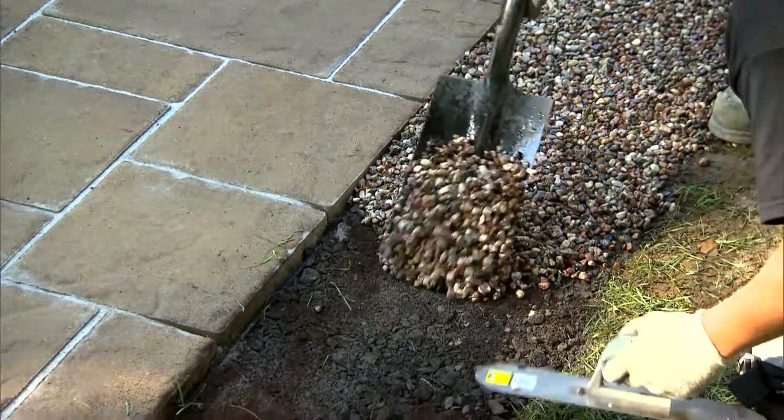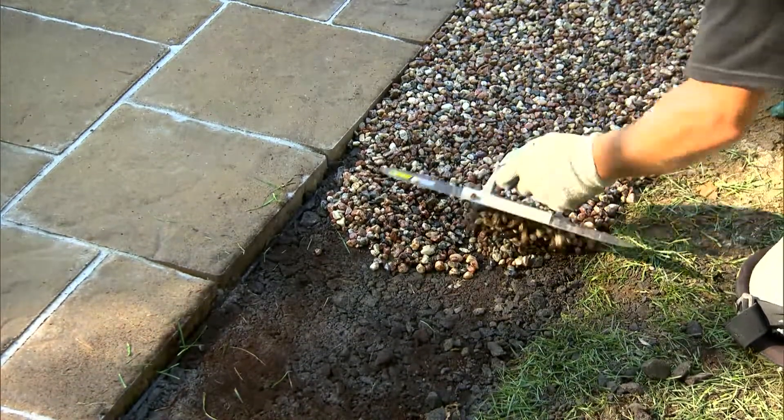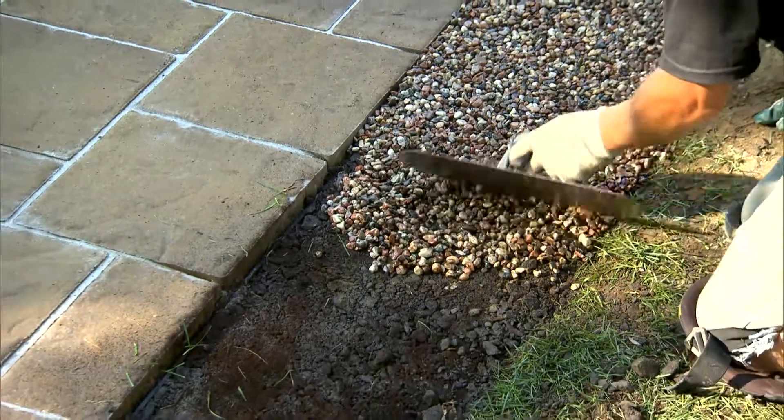After mixing, you will have 20 minutes to lay the Gator Rock Bond with the help of a trowel onto the compacted stone for a half-inch thickness.